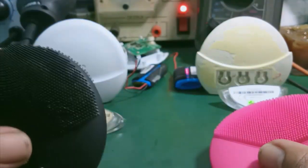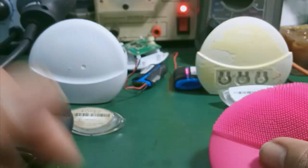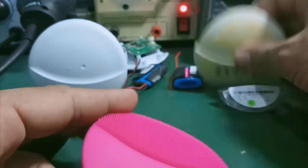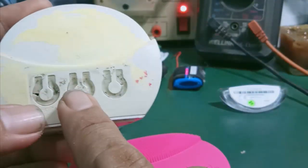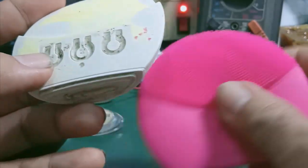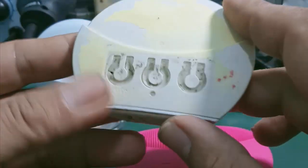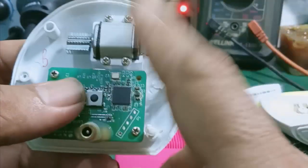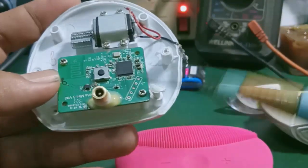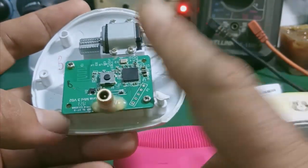Đây là Luna Mini 3 Foreo chính hãng. Còn đây là cái máy Luna Mini 2. Luna Mini 2 ở đây có nút giữa là nút nguồn, còn hai cái này là nút tăng giảm. Đây là cộng trừ, tăng giảm cái độ rung của motor bên trong. Thì một cái máy sẽ có một cái motor rung. Còn đây là cái mạch điều khiển của nó, dùng để điều khiển và kết nối qua ứng dụng.